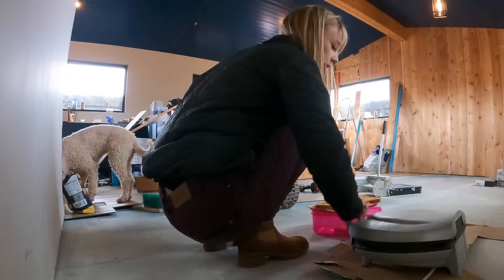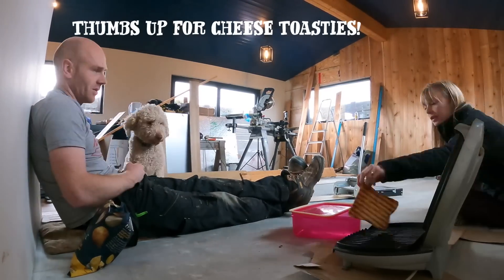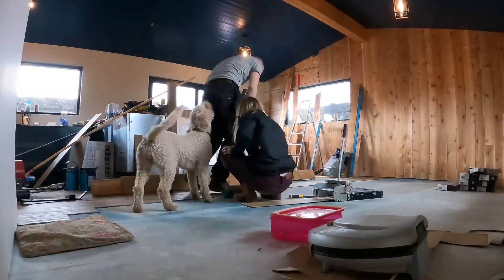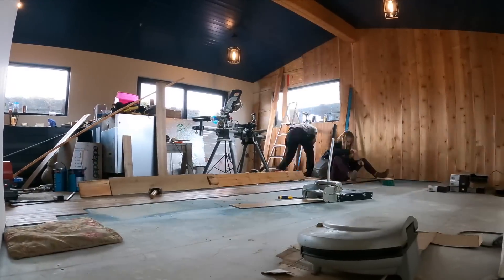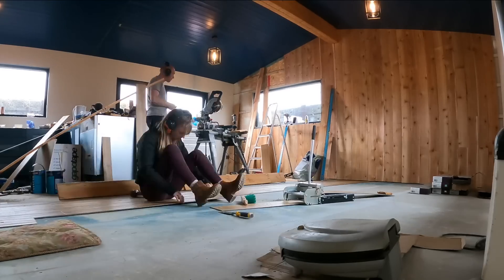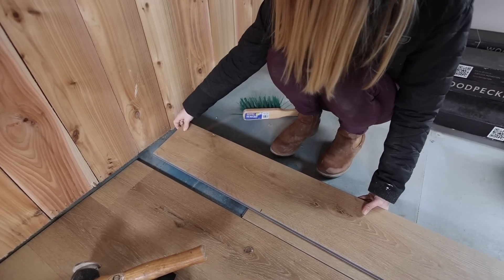With the first couple of courses done it becomes much easier. We started further on down the building so we had to make sure we could lock in a couple to knit together, getting back into the routine of having them as a staggered join. What you don't really want is to end up needing to slide a board down into a gap because it's pretty tricky. Here's a little look at how we cut the ends.